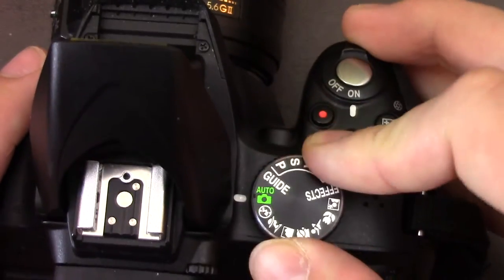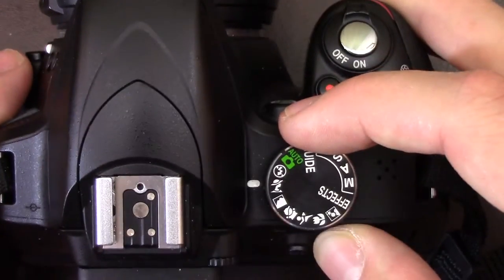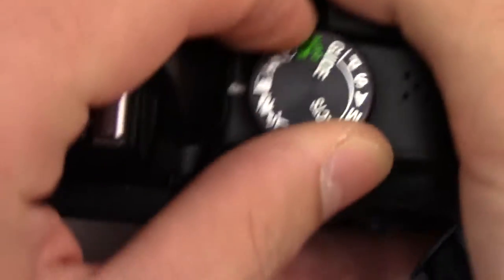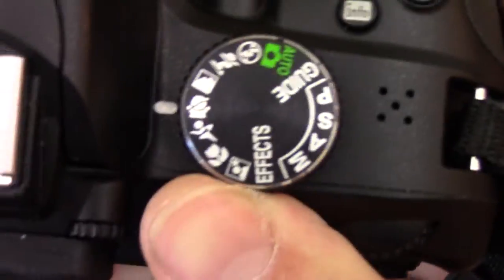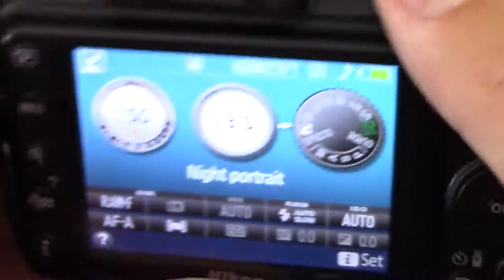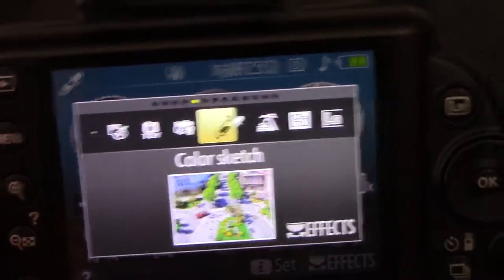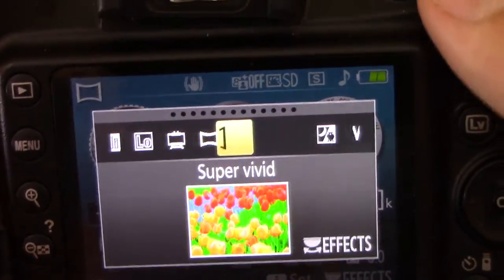Then you have auto, which is fully automatic. There's also no-flash mode where the flash won't even fire. Then there's portrait mode, landscape mode, child mode, sport mode, close-up, and night portrait. And then effects — over here if you go like this you can change the mode. I was using panorama trying to fool around with it but I can't get it correct on my end.